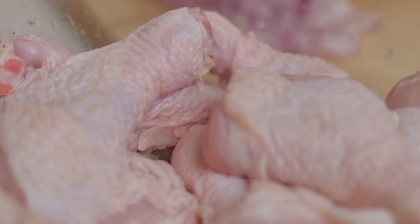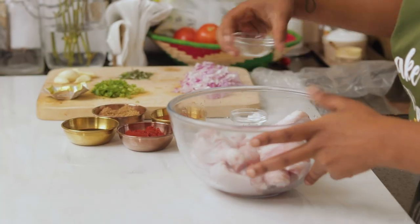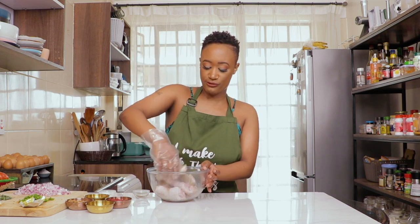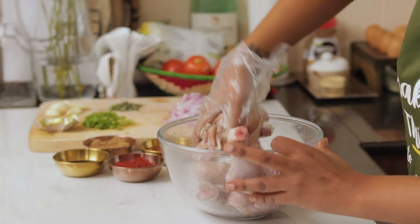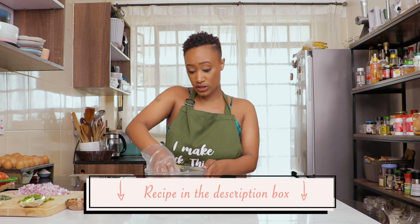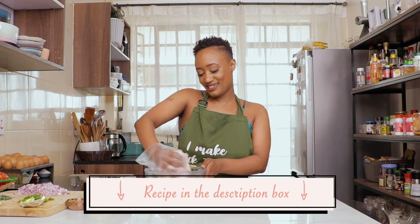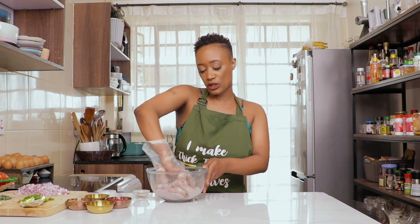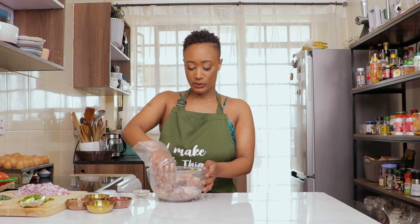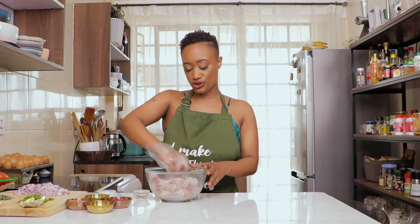We're gonna start things off by seasoning our drumsticks. I'm just gonna hit them with a little bit of salt, however on the pepper I'm not going to skimp, because we're gonna start off by browning the drumsticks and they require some flavor in order to brown properly. Also, I used very little salt because we're going to be using dark soy sauce in this recipe, and soy sauce has a lot of sodium, so you need to be careful about that.